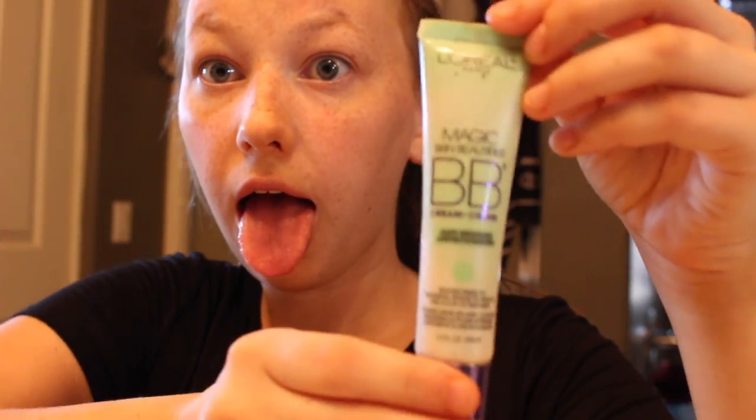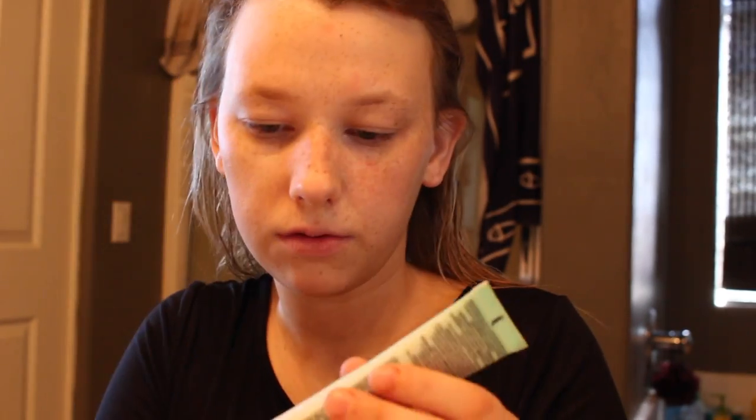The first thing I'm doing is taking my L'Oreal Paris skin beautifier and just dabbing it all over my cheeks. It is the green anti-redness one, just because I have super red cheeks. I'm just dabbing it all over.